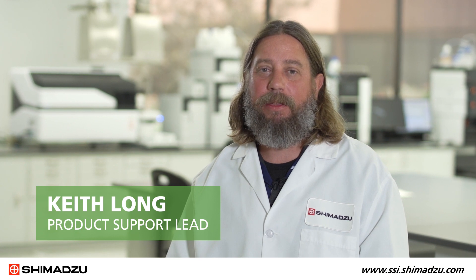Hi, my name is Keith Long and I'm a product support lead at Shimadzu Scientific Instruments working with our elemental spectroscopy instruments. In this video, I will demonstrate how to replace a combustion tube and O-rings in a TOC-LC combustion style instrument.